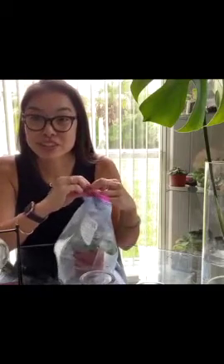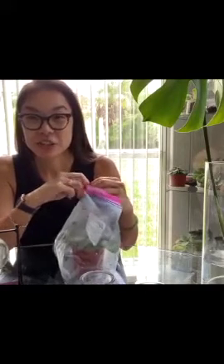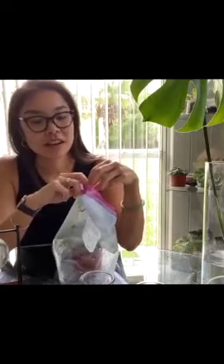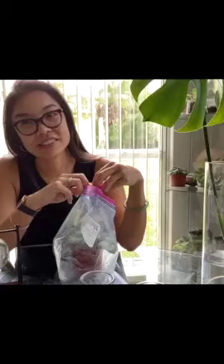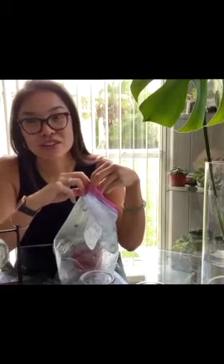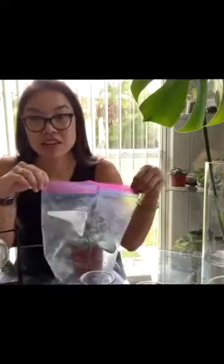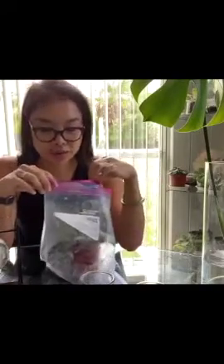Hey guys, it's a little impromptu but I am going to do a Facebook Live. The reason why is because I'm bored. Hi Lonnie! Do you remember when I did my last Facebook Live? We were doing the African violets - I was showing you guys. Hi, happy Sunday! I wanted to show you an update on what the African violets look like now.